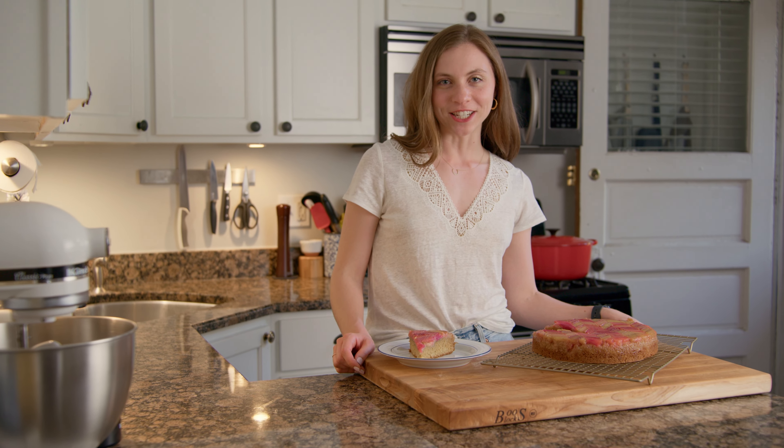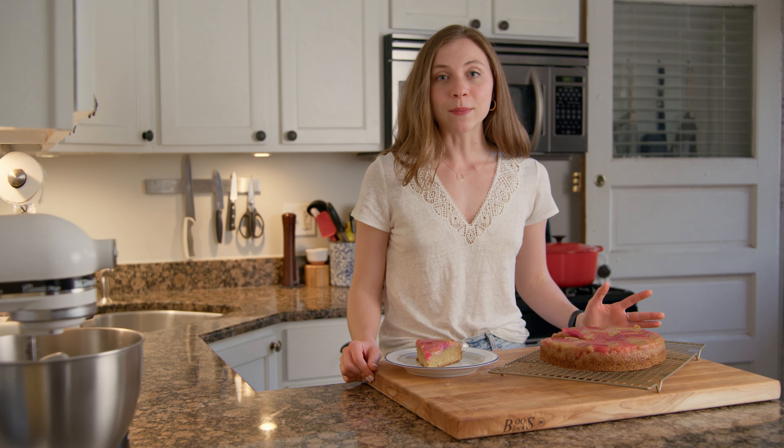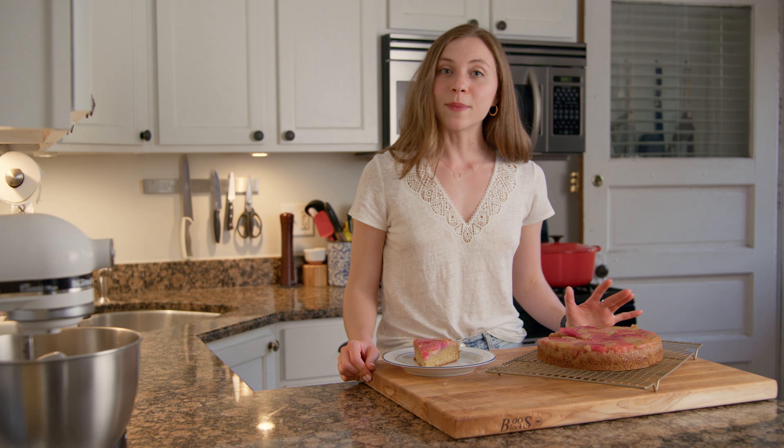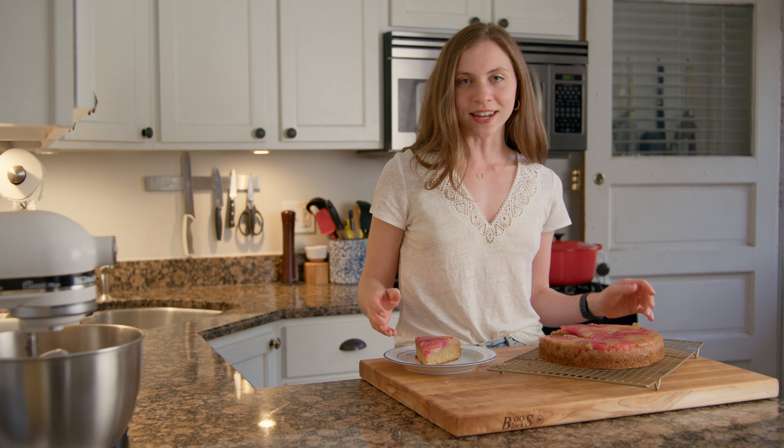Hi, I'm Emma. Welcome back to my kitchen. It is a beautiful spring day outside, so we're going to make a beautiful spring dessert to go with it. I'm going to show you how to make my rhubarb upside-down cake. It's an amalgamation between two different cakes in Dessert Person by Claire Saffitz. Super simple to put together, so let's go ahead and get started.